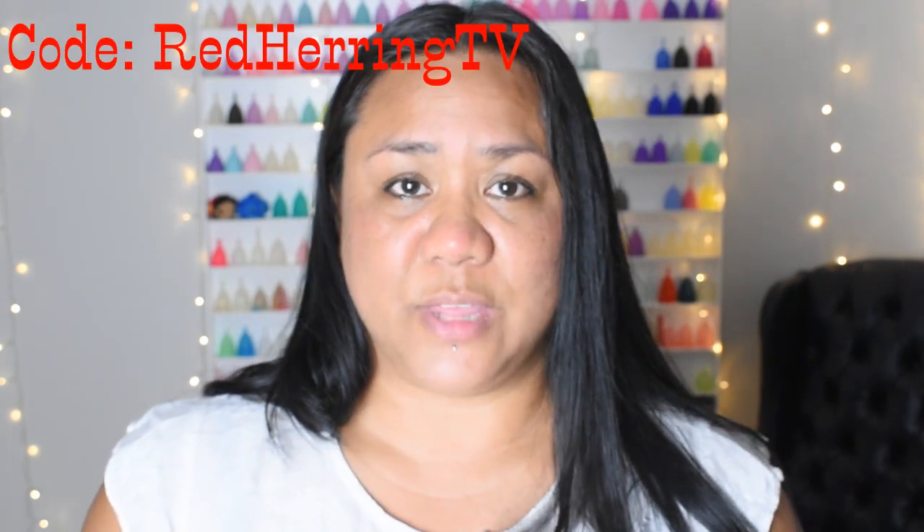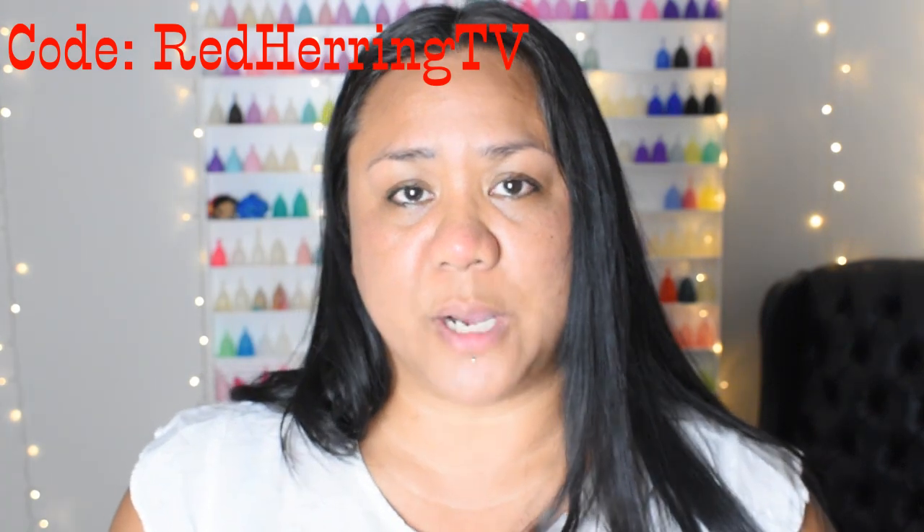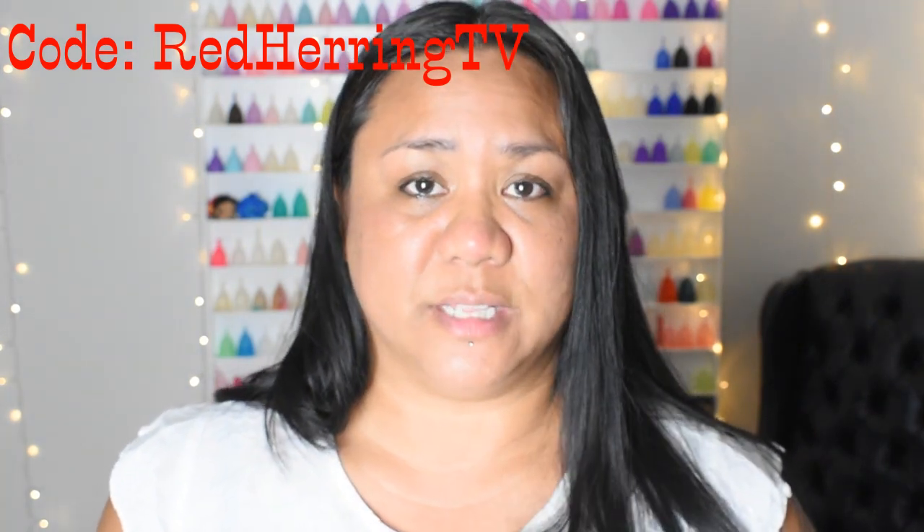If and when you purchase the Venus Cup I do have a discount code for it. I'm actually not sure how much of a discount you'll get, so if you do end up purchasing it can you please let me know in the comments. These cups are only offered through Amazon at this time, so the discount is for Amazon and the code is REDHERINGTV. I'll leave that code in the description box as well as the link to the Amazon listing.